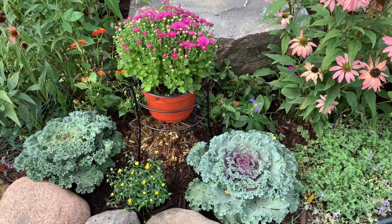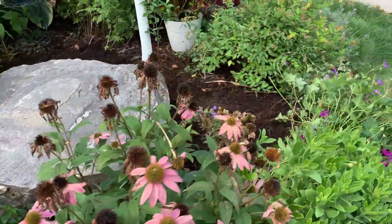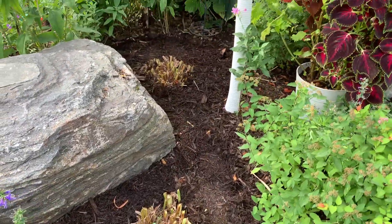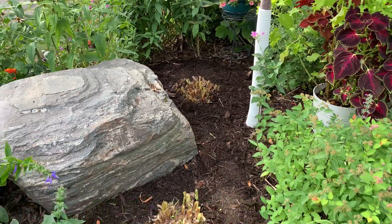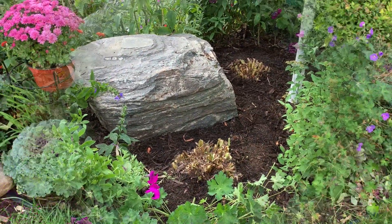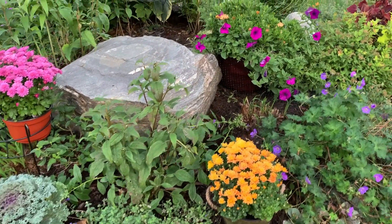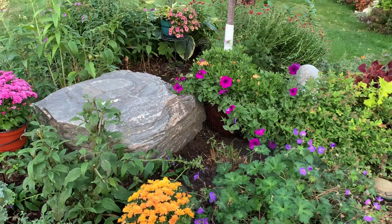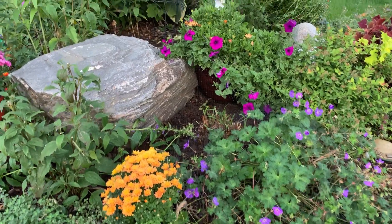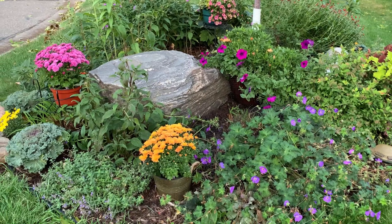I wanted to add a mum to cover the day lily, so this is what I came up with. What do you think? For the two other lilies, I just added some mulch around them. A week later, I moved a container from the front to the back behind the second day lily, and I added a new mum container in the front. I hope you found this video interesting — thank you for watching, see you next time, bye bye!